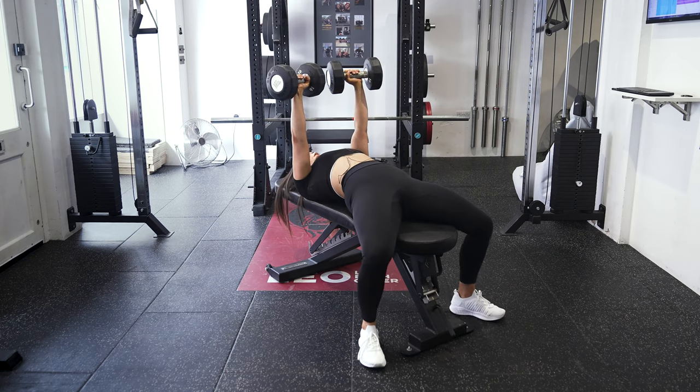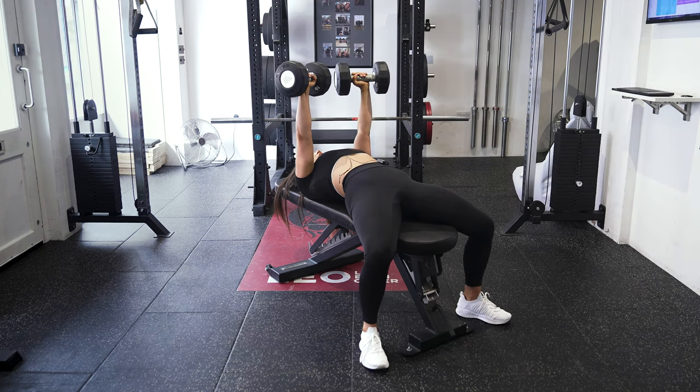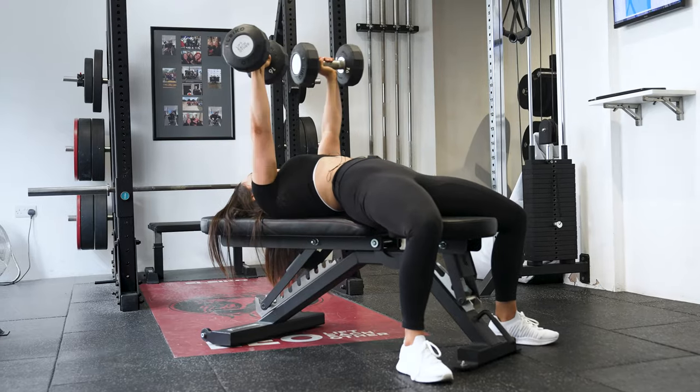You want to get your feet flat on the floor, a slight arch on your back to drive your shoulders into the pad. Then you're slowly gonna lower the dumbbells down towards your sides and then press up overhead.